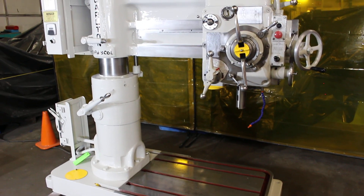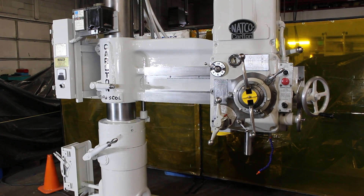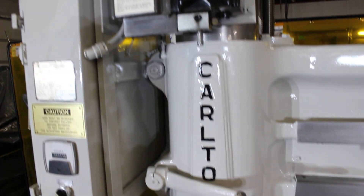Super clean machine. Super quiet, runs great, looks great. You get a preview of the column here. Original unrestored condition.